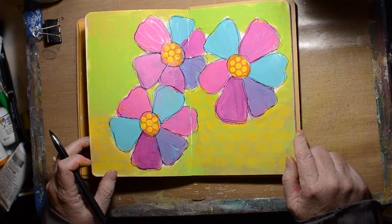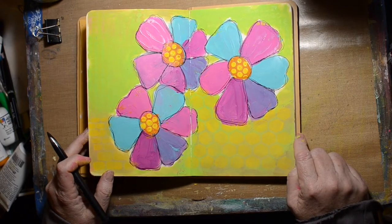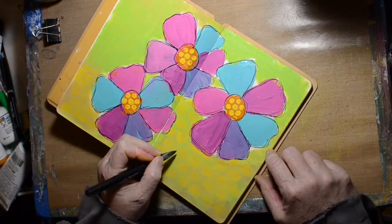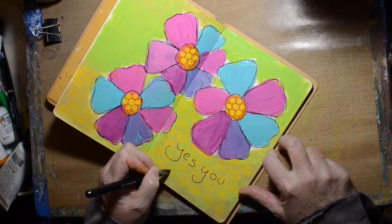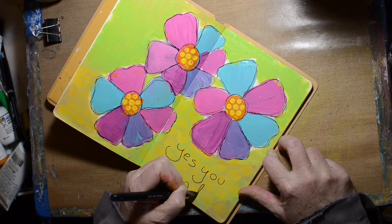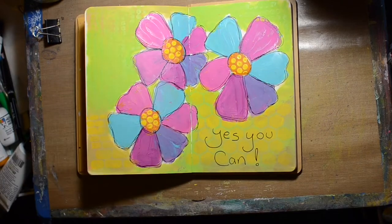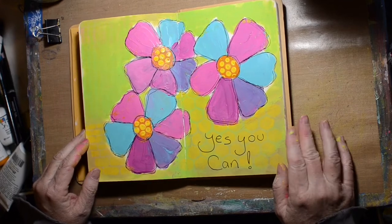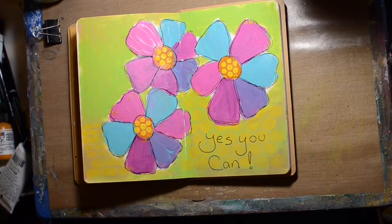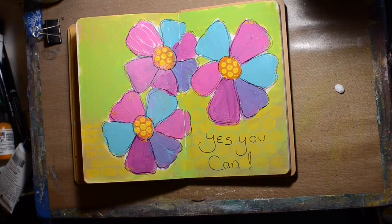I think I got a chunk of wet paint there — I had to clean off my pen. This little spot was not dry. Now I had to come up with a quote, and I just decided to put: "Yes, you can. You can do anything if you try." Okay, it may look like a childish picture, but you can do it still.